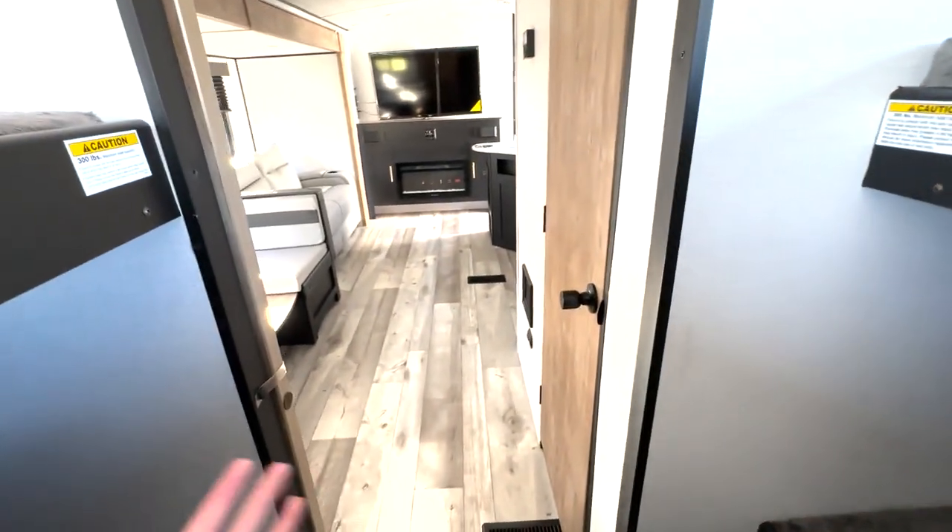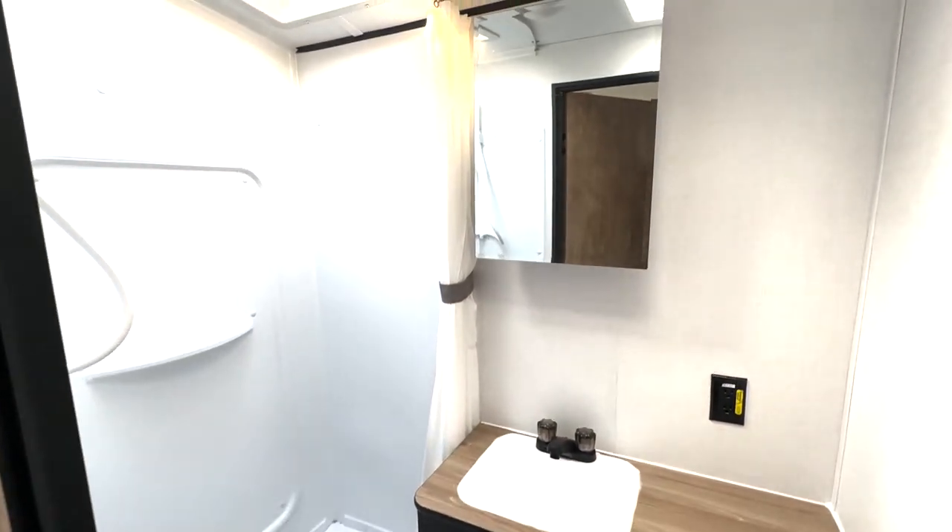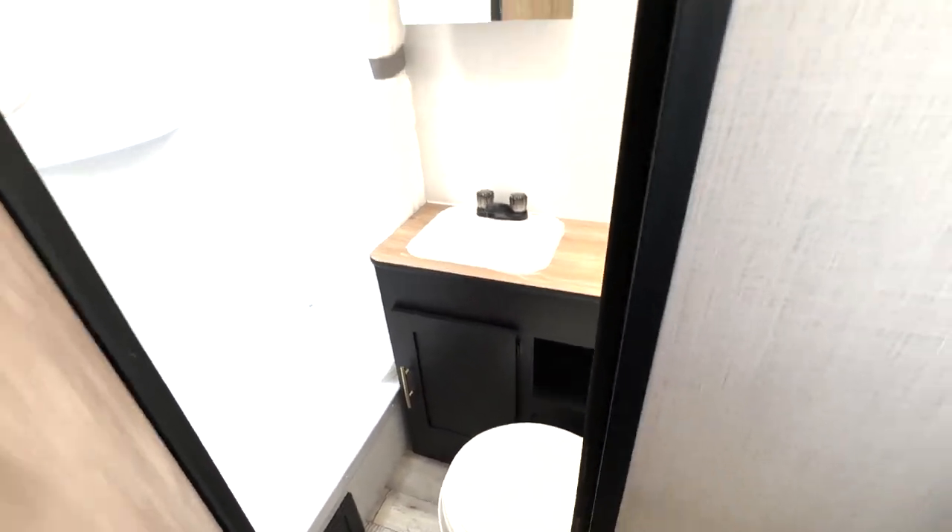And then you do have a door here for privacy and easy access into your bathroom. So you've got a nice size shower there. Medicine cabinet and sink right here.